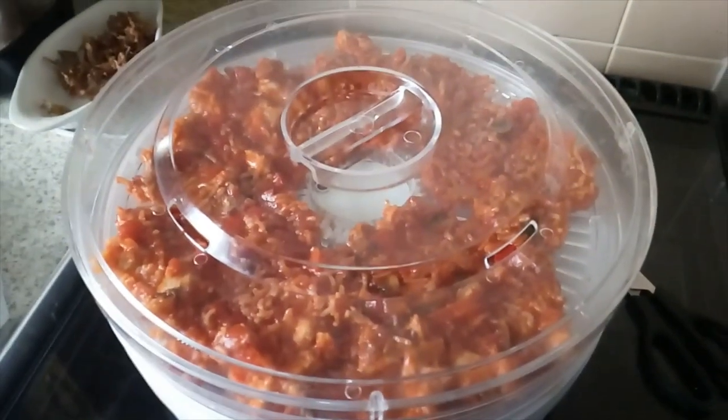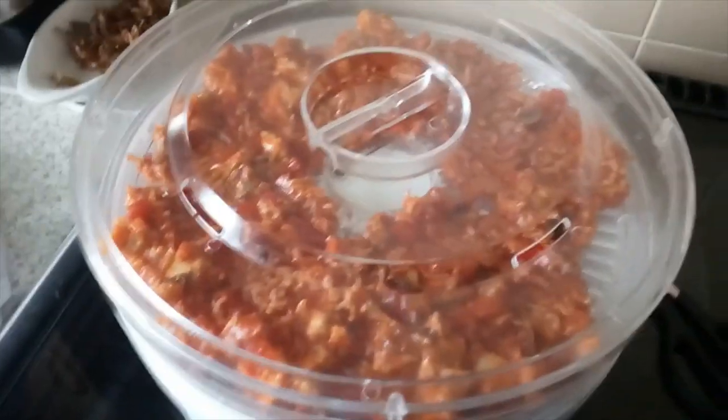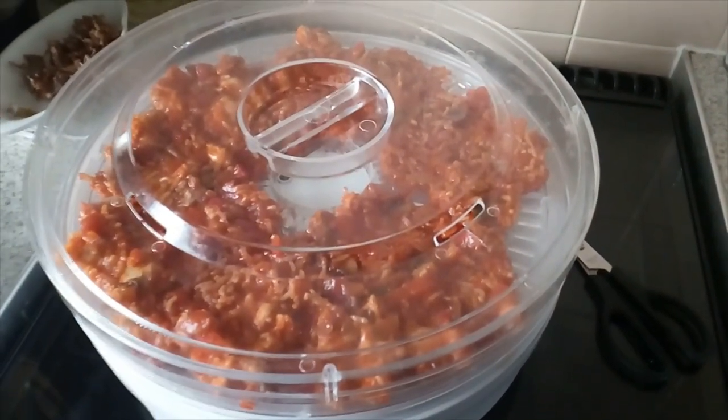I'll bring you back after it's dehydrated. I have no idea how long this will take. It is now just gone up to twenty-five past nine in the morning. So yeah, thank you very much, we'll see you in a bit.